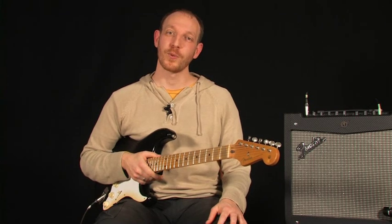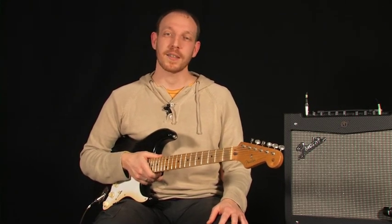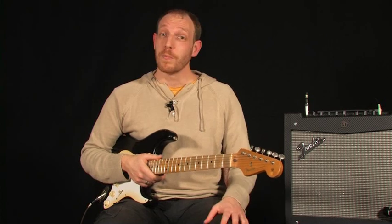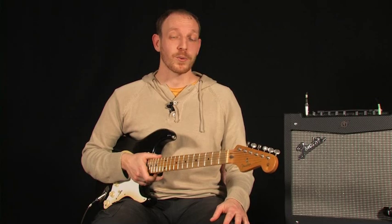En conclusion, cette guitar a un look très sympa. Le côté vintage est bien réussi grâce aux oxydations et diverses éraflures présents sur le corps de la guitare. On a vraiment l'impression qu'elle a vieilli naturellement. Côté son, bonne dynamique des micros, ils réagissent très bien. On sera vraiment content de l'avoir et de jouer dessus.